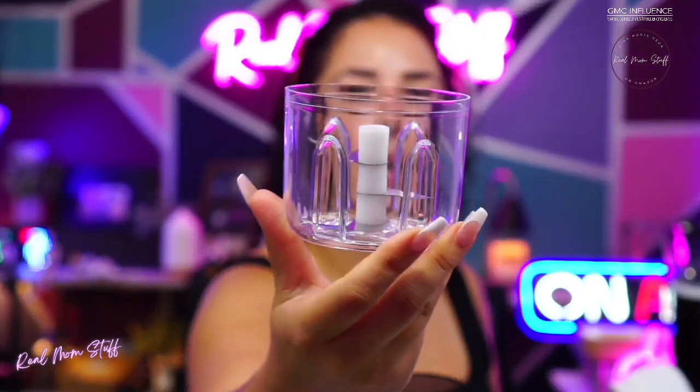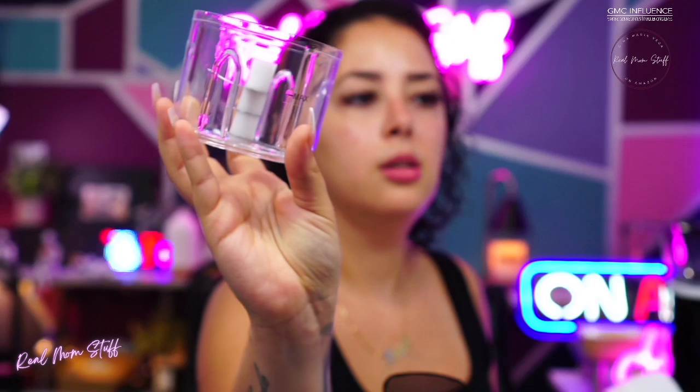This automatic chopper is rechargeable — you don't need batteries. I love things that recharge. It comes with the cable right here. You can see everything inside; it has the min/max line right there.